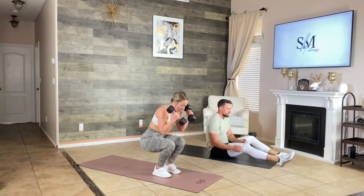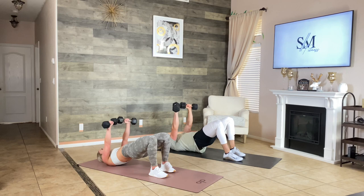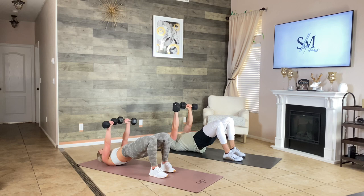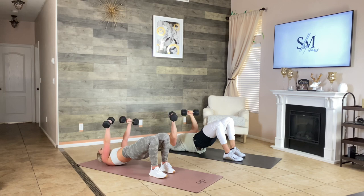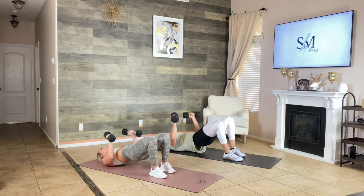Let's go — glutes elevated, chest press. Keep those heels close to your butt. Resting 40 seconds. Don't forget to squeeze those glutes. So close, guys — who says you can't get a good workout with minimal equipment? Just a pair of dumbbells and I've got you burning.